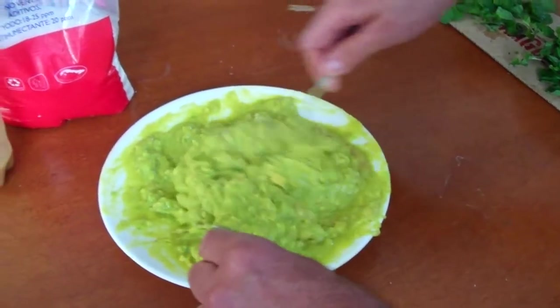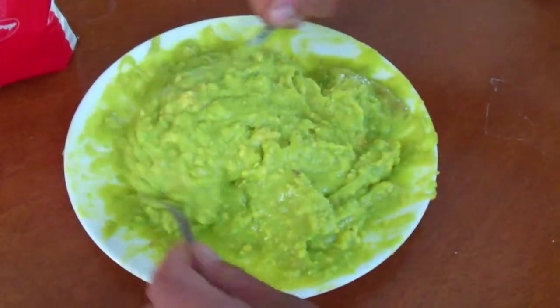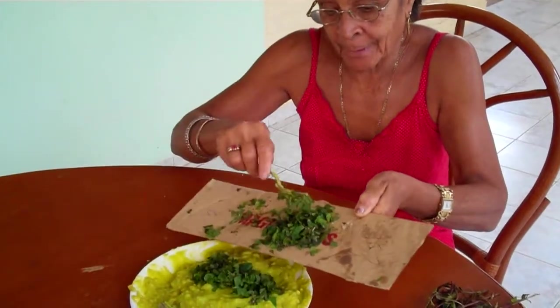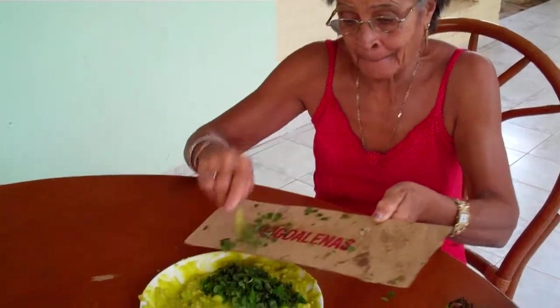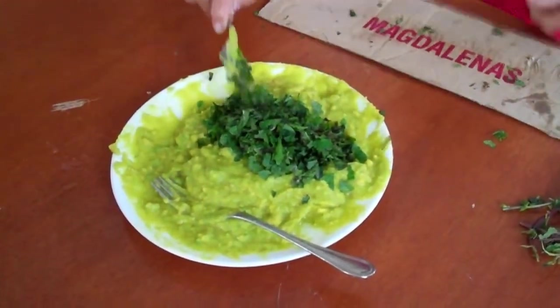Muy bueno! And Mama is going to put all the mint in and stir it well. And our sauce of Cuba is completed.